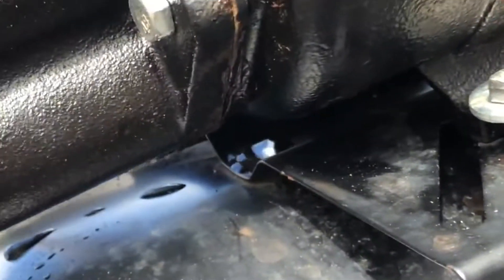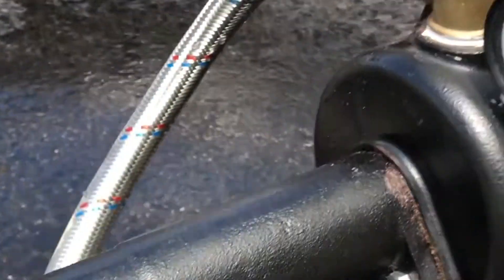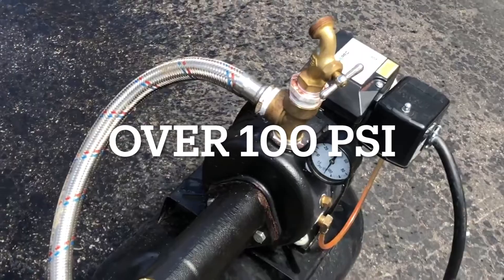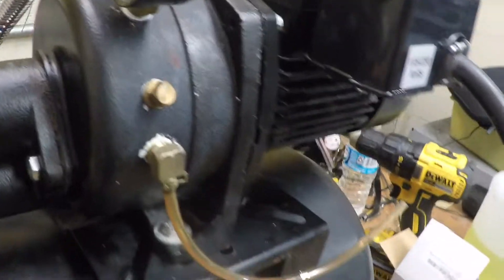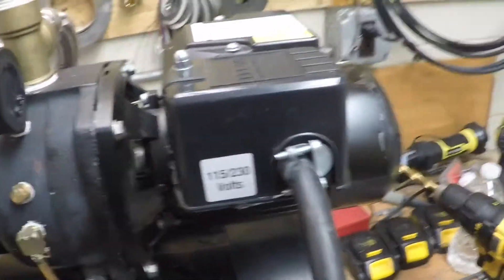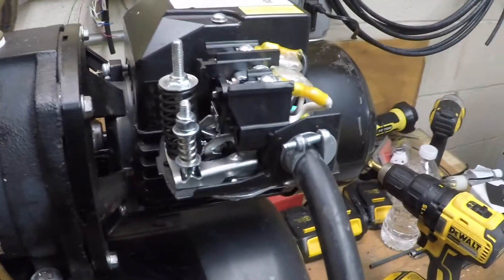Doesn't appear to have any leaks coming out of that area. So I gave it a few taps — it turned off. However, it would not turn back on. So I'm going to throw a new one on here.